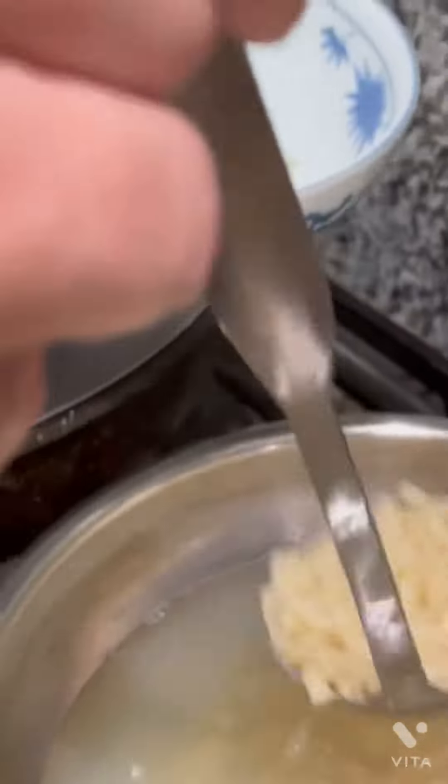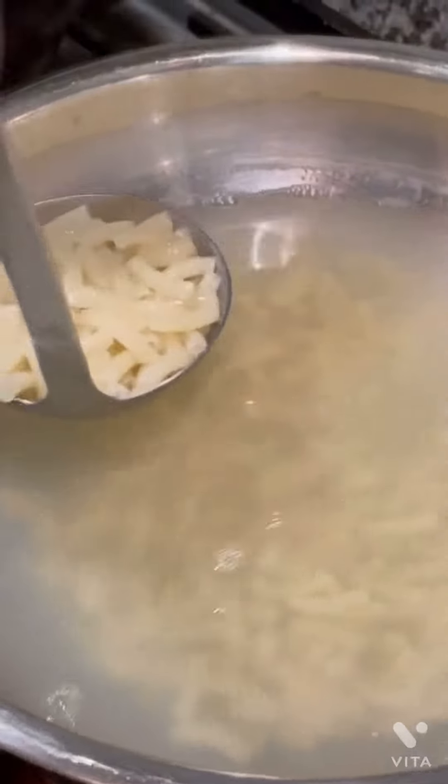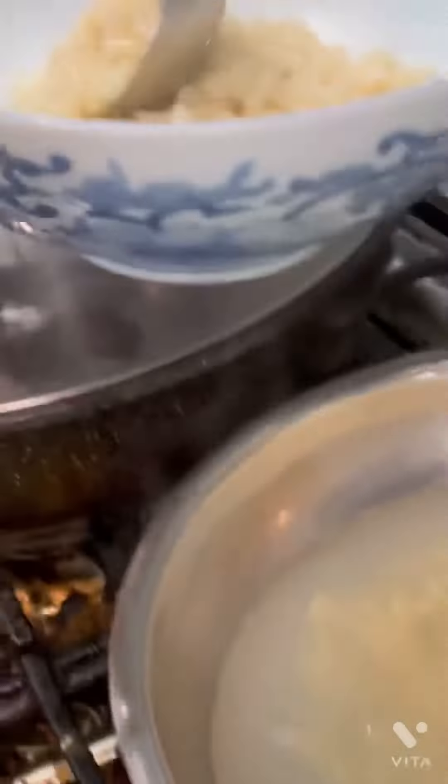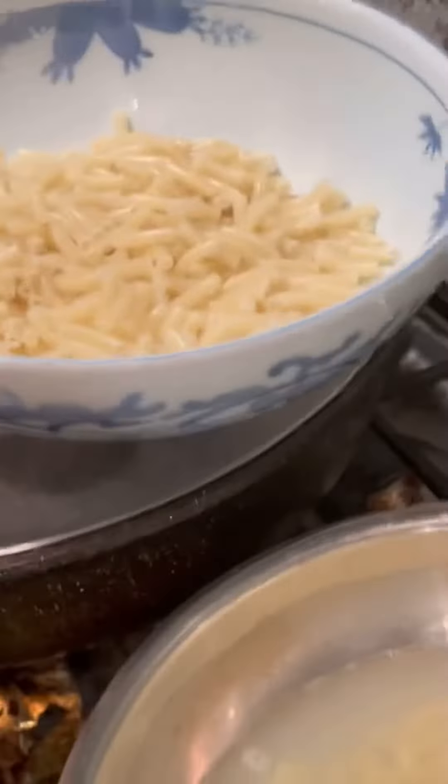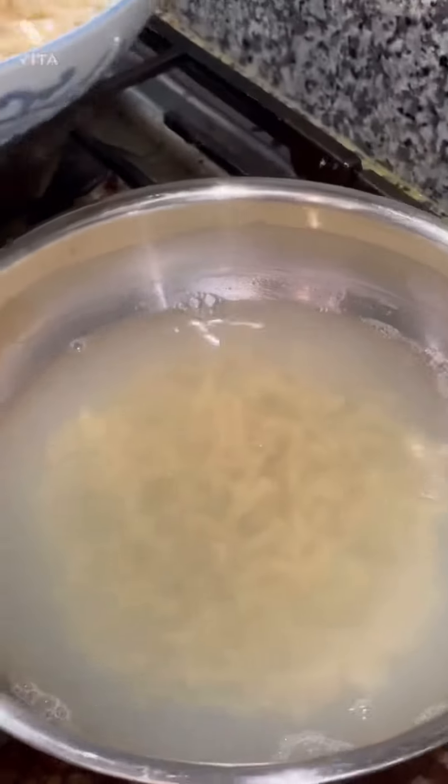It's almost time to add the ingredients, which is kind of weird since you should add the ingredients while you're making it. But mac and cheese has its different ways.